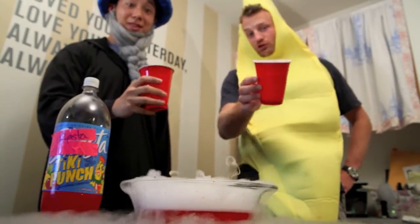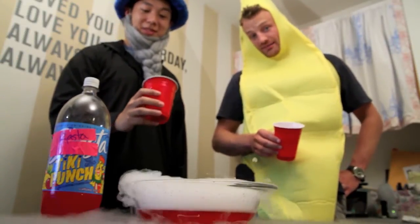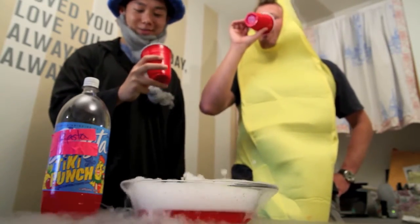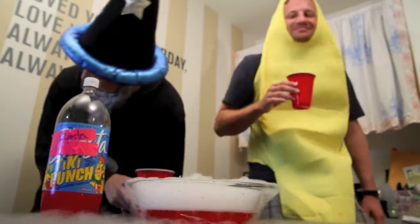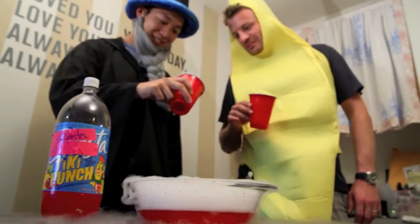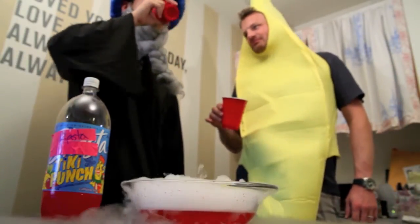Hey, remember when you do this not to actually drink dry ice — that's bad for you. What is this in here? It's dry ice. No, don't drink it.